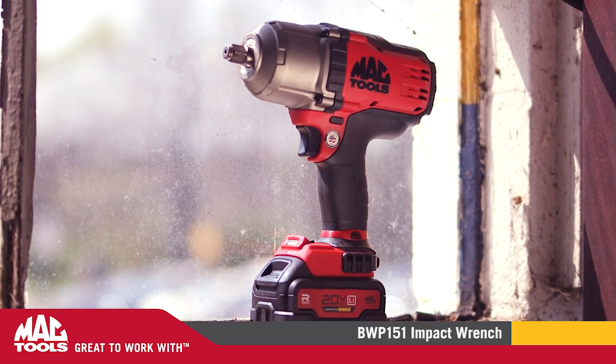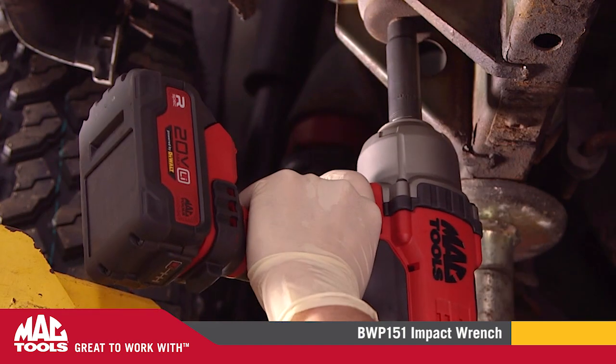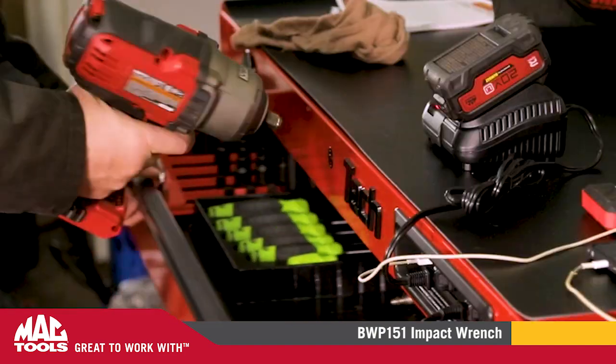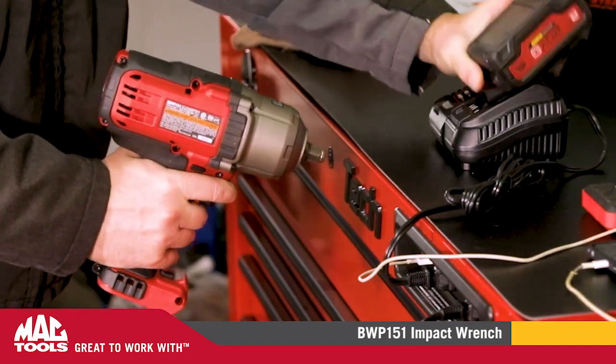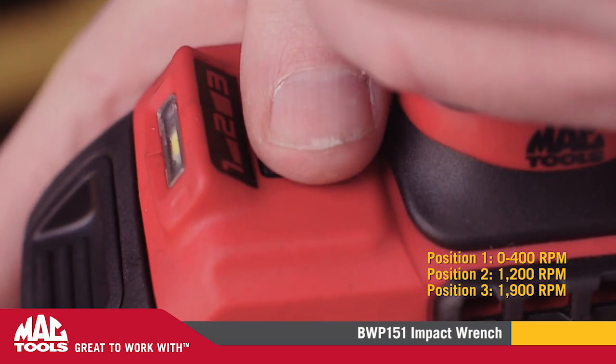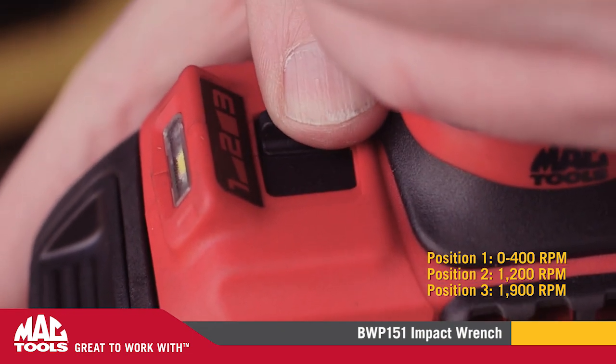Manufactured with a glass-filled nylon housing, the BWP151 is built to withstand corrosive automotive solvents and fluids common to the automotive repair environment. A three-speed selector allows for slow reverse and precision forward control.